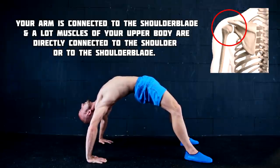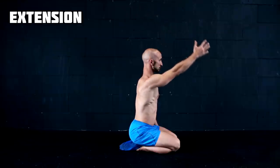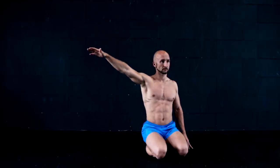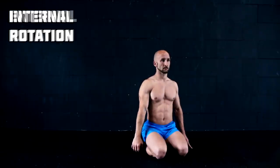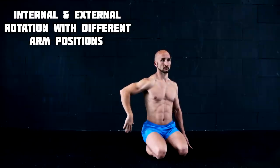To understand how the shoulder joint works, we have to take a look at the movements we can do with it. Your shoulder can move in different ways: you can do the extension and flexion, the abduction and adduction, and the internal and external rotation. The combination of all these movements is what makes your shoulders so complex and unique.